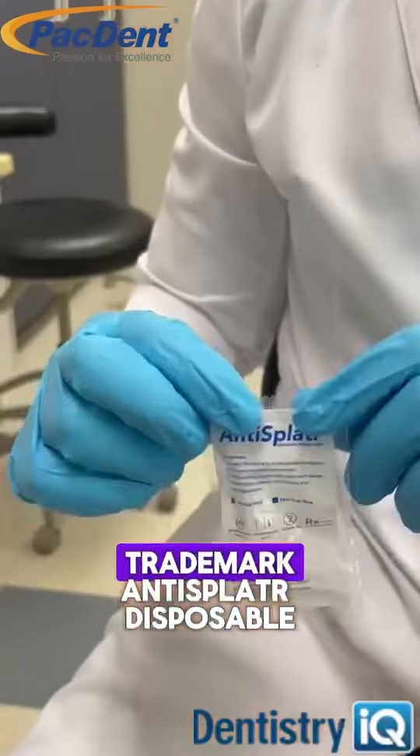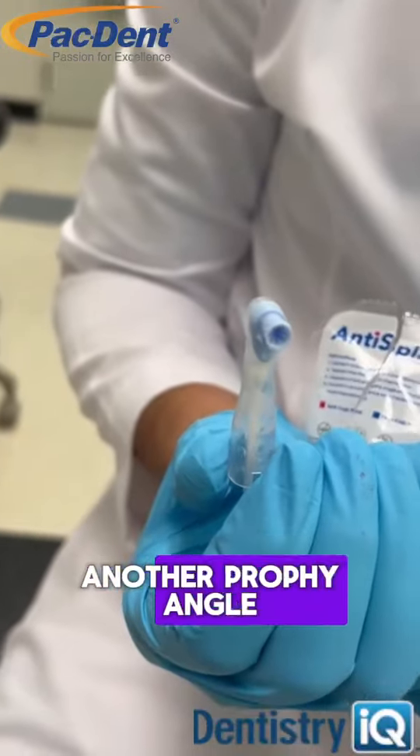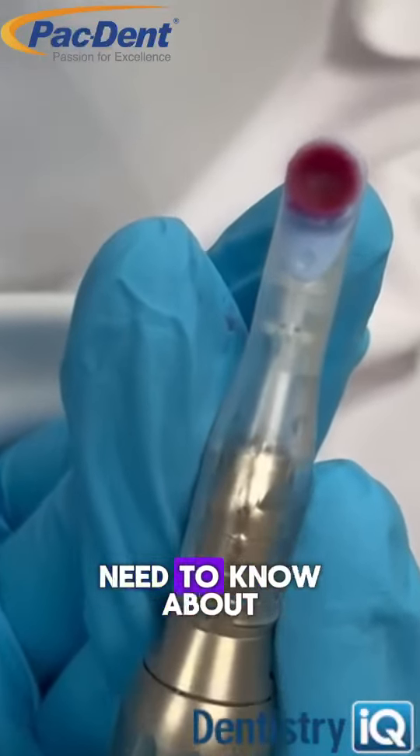Now add in PacDense's trademarked anti-splatter disposable profiangle. This is not just another profiangle. In fact, there are three components to its technology you need to know about.